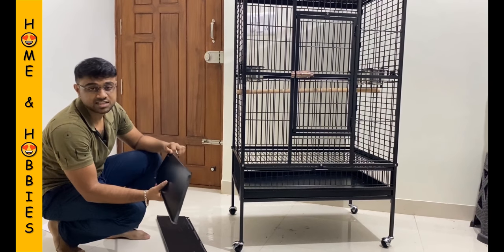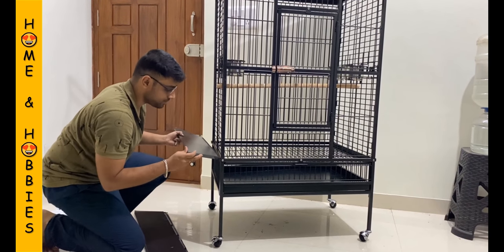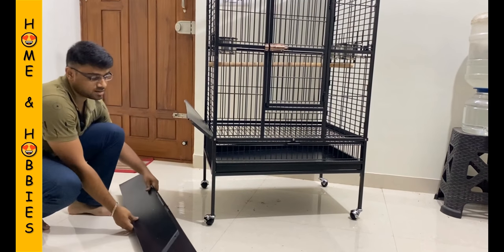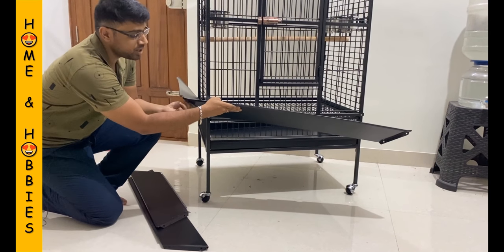At last we are just going to attach these fins — if you require them you can keep this, or else you can just leave it as you want. The side one you just have to keep it like this and you can just screw it over here.